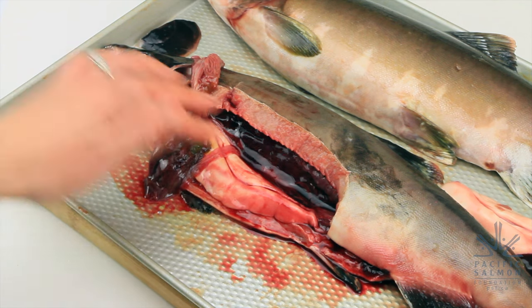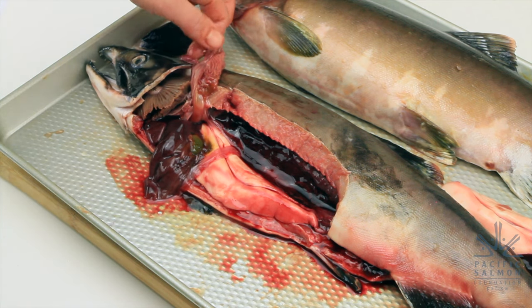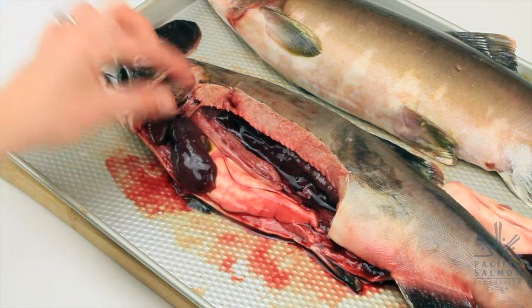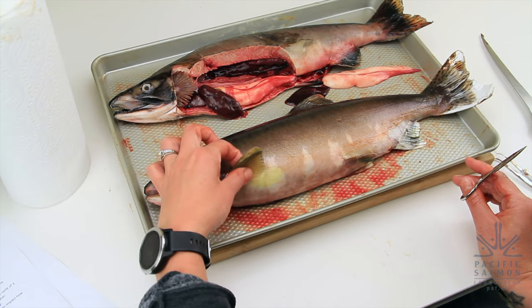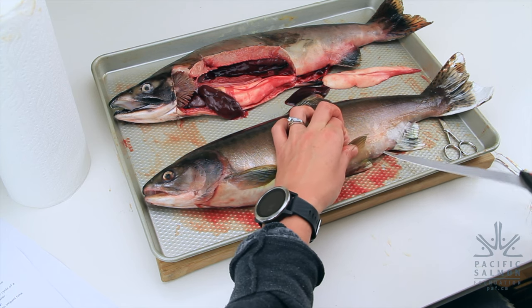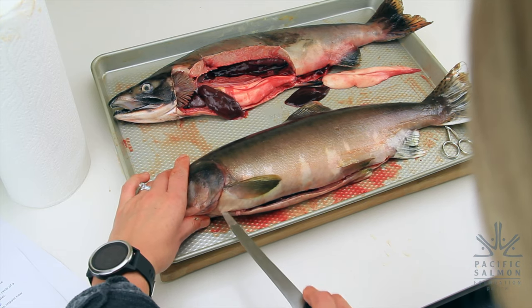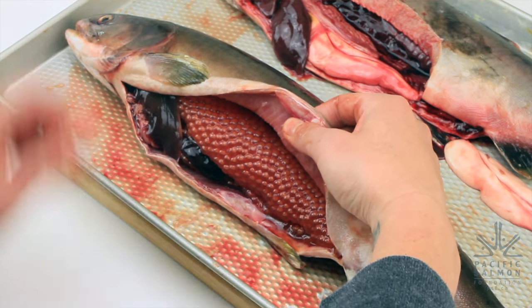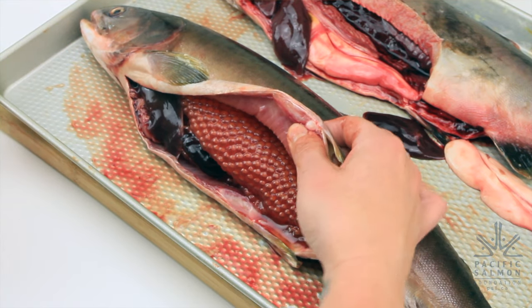Now we've looked at all of the internal features of our male pink salmon. We'll move him out of the way and take a look at our female pink salmon, so you can see the difference between what the male organs look like and what the female organs look like. Here is our female pink salmon — let's see how her inner features look a little bit different than our male's inner features. What is the first thing you notice about the difference between the inside of the female salmon and the inside of the male salmon?